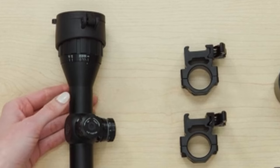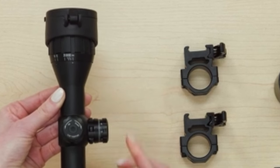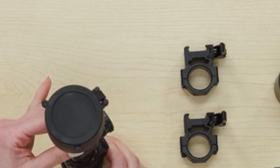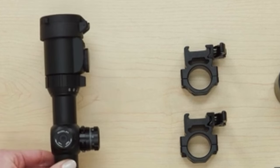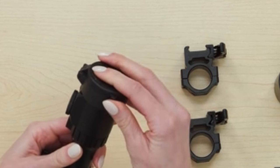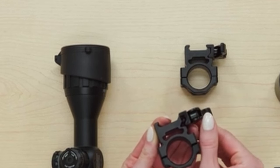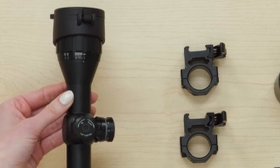On number 3, the UTG 3-9x32 BugBuster Scope. Experience precision and reliability like never before with the UTG 3-9x32 BugBuster Scope. This scope is built on the TrueStrength platform, ensuring it's completely sealed and nitrogen-filled for superior shock-proof, fog-proof, and rain-proof performance. The 1-inch tube paired with an emerald-coated lens delivers a crystal-clear view with maximum light transmission. The scope features the innovative EZ Tap illumination-enhancing system, offering dual-color modes — red and green — and a stunning 36-color multi-color mode, perfect for any weather or light condition. The one-click illumination memory feature remembers your last color and brightness settings for quick adjustments.